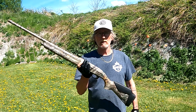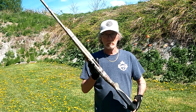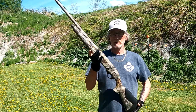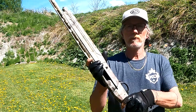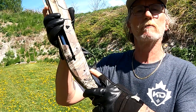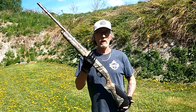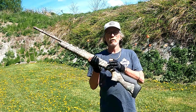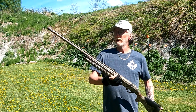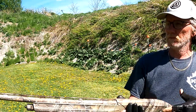It's very similar to a Benelli Super Black Eagle — a friend of mine has the Super Black Eagle and we put them side by side. The only real difference is that this one has triangle safety buttons right here, whereas the Benelli Super Black Eagle has more round buttons, and the Black Eagle is a little darker in color for the woodland camo.